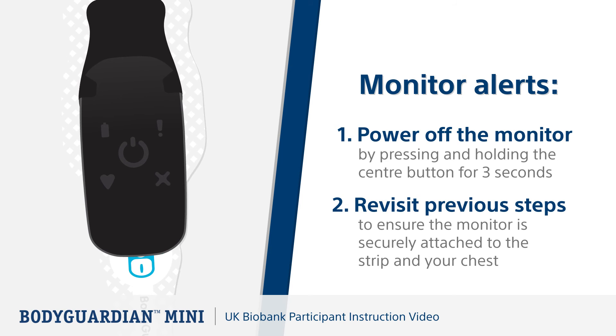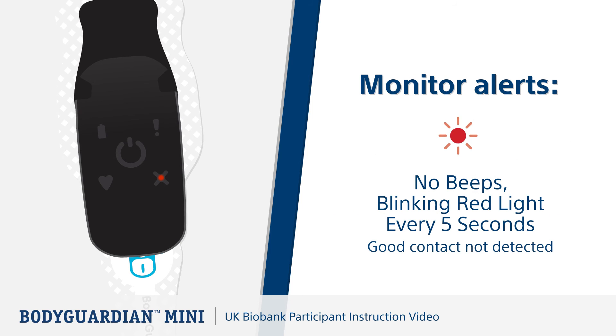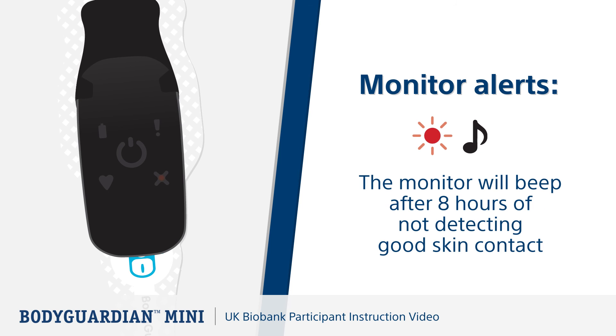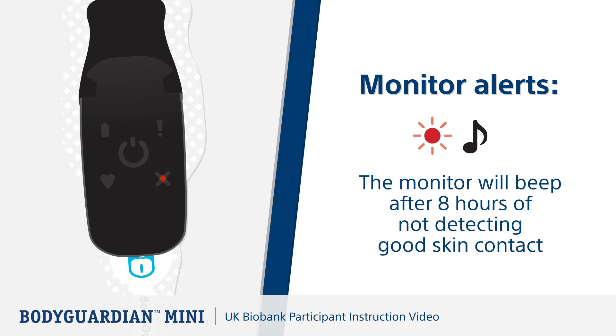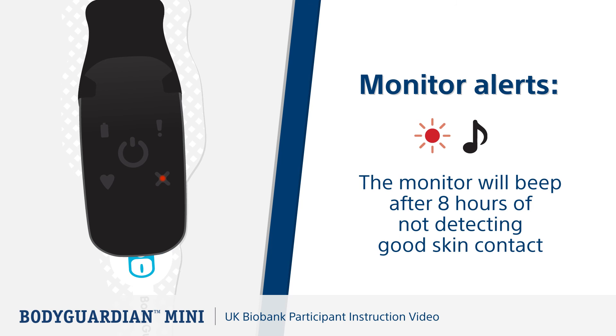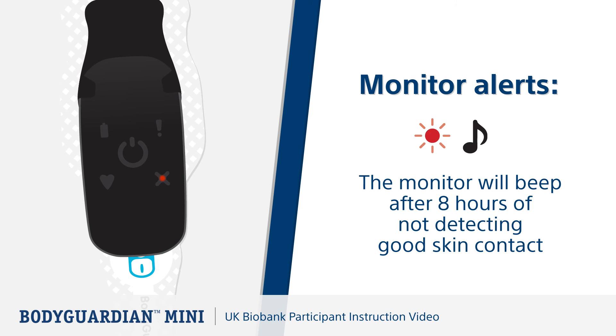Now let's look at what to do if the red light starts to flash during your monitoring session. If you see two red flashes every five seconds, this means the Bodyguardian Mini has not detected good contact with your skin. The monitor will start beeping after eight hours of not detecting good contact. Ensure the monitor is securely attached to the strip and properly placed on your chest. If the monitor continues to flash, remove the strip, use a new strip, and repeat the setup steps.